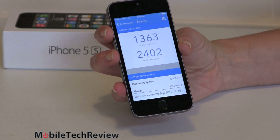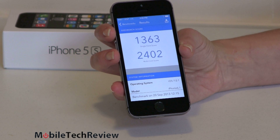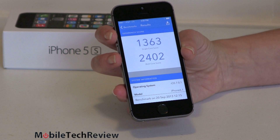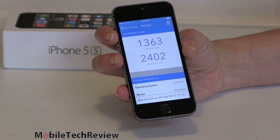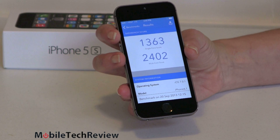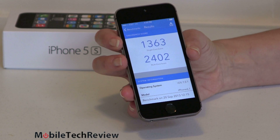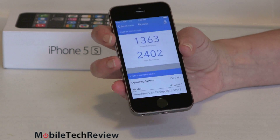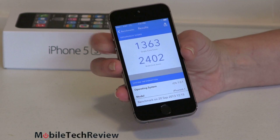Our Geekbench 3 score — this is a cross-platform benchmark — scores are very impressive. The single-core test is 1363, the multi-core, which is dual core in this case, is 2402. To give you a comparison, the LG G2, right now the fastest smartphone in Android land with the Qualcomm Snapdragon 800, scored 852 for single core and 2137 for multi-core. So the iPhone is actually besting it. Comparing with the dual-core Moto X: 677 for single core and 1261 for multi-core. You can make fun of Apple's CPU or clock speed as much as you want, but this device is real fast.